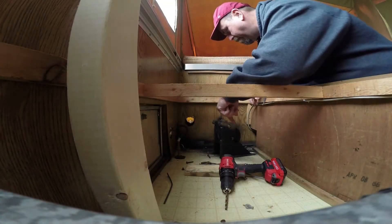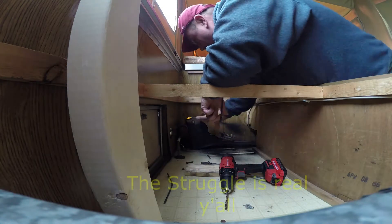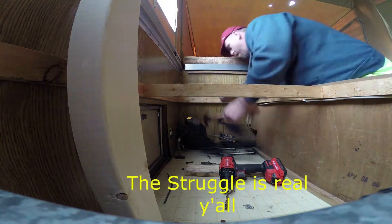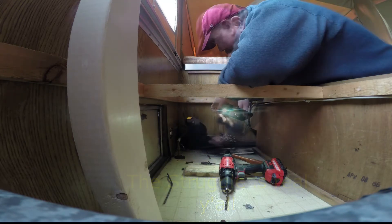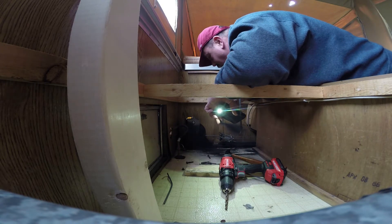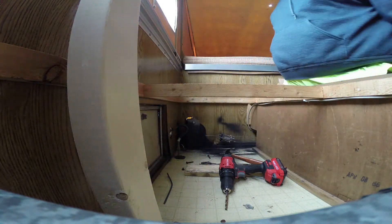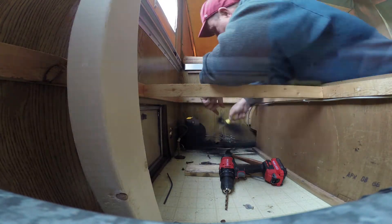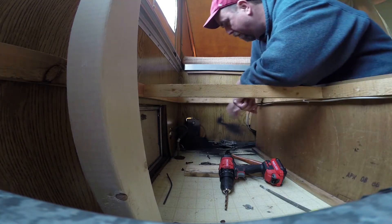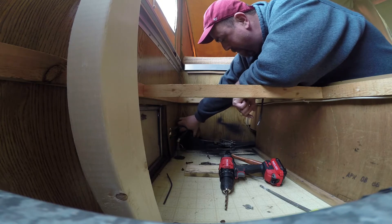Putting the crank back in — I got Elizabeth out here helping me, hello! I went outside and cranked it a little bit more to make it loose. Yep, that did it right there — look at how easy it moves now. Perfect!